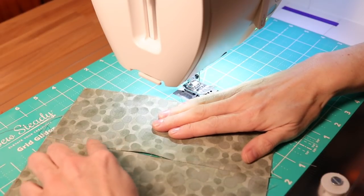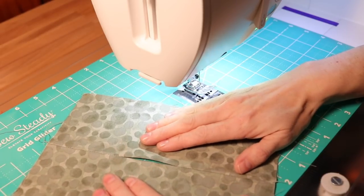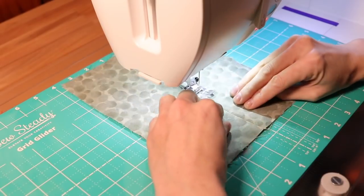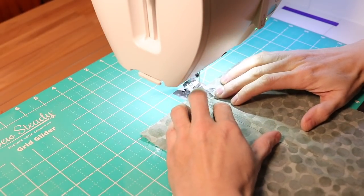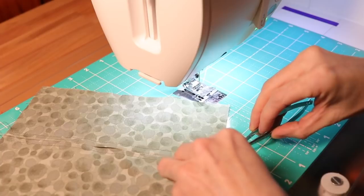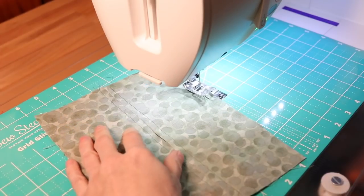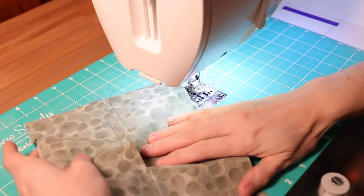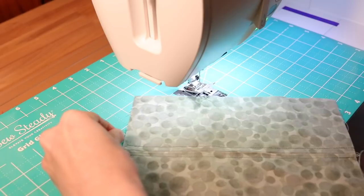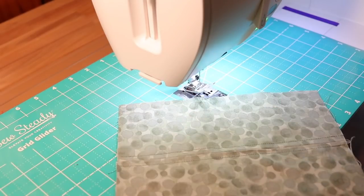Top stitch about a quarter inch away from the center seam on both sides — this reinforces the pocket opening that's going to have a lot of tension on it. If you don't want to do this part, it is optional. Go ahead and turn and sew a quarter inch away on the other side from that center seam. Trim up your threads. If the opening for the filter ends up less than three inches, it's not a big deal — most filter material is super flexible and can be inserted regardless. Once threads are trimmed we're going to put the mask together.